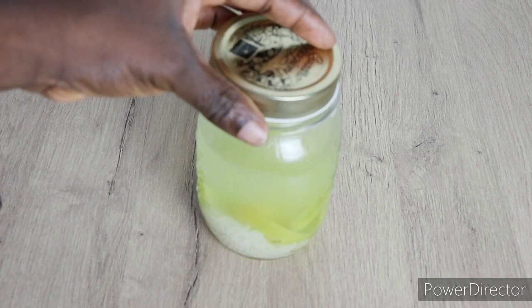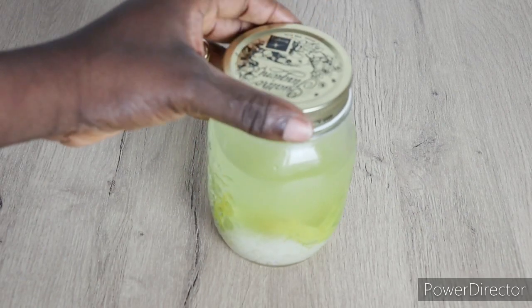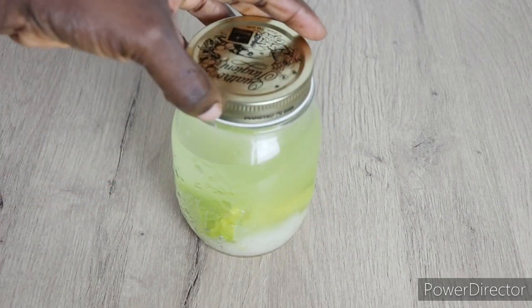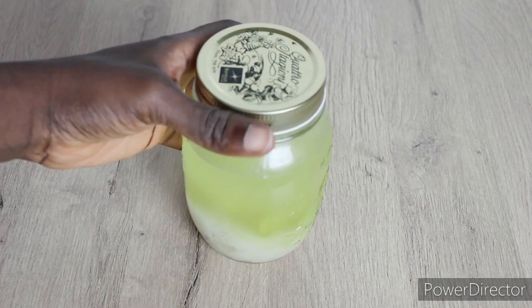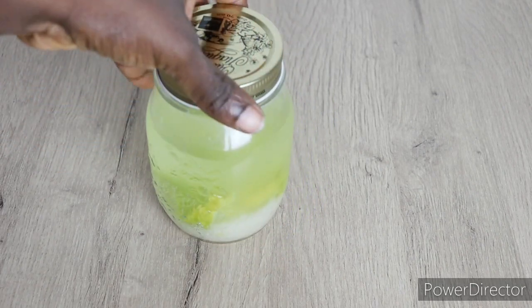Guys, with this method, you will see the color transfer into a beautiful lemony color. After one hour, you can use your rice water — it is extremely effective and ready.